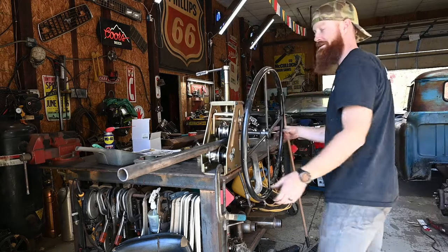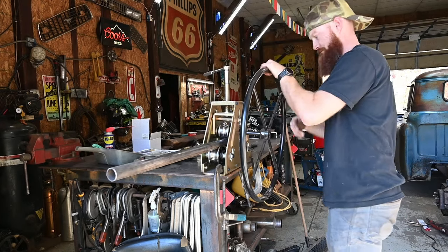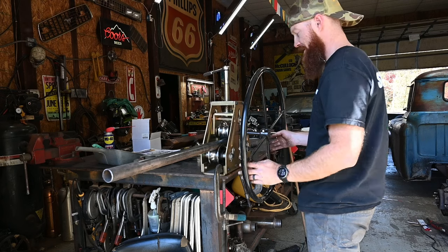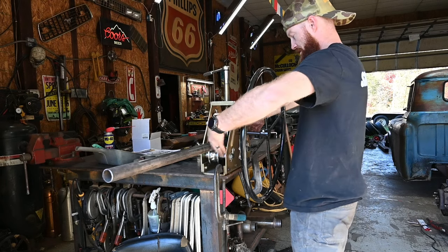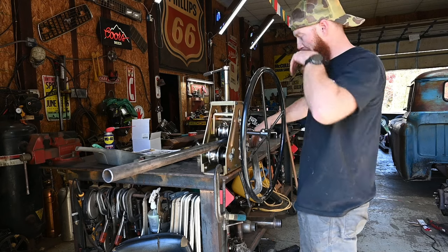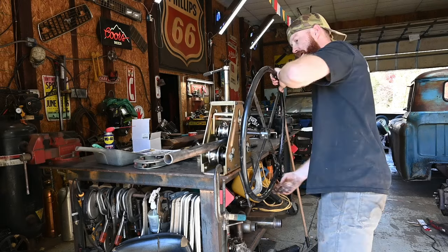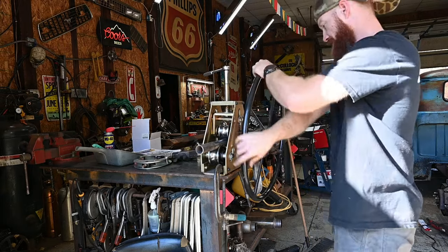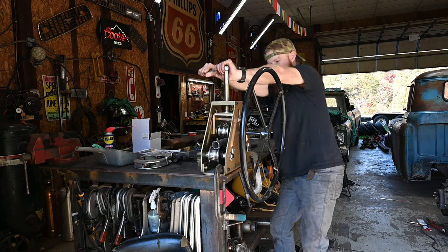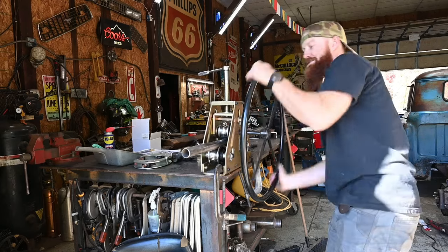Oh no, it fell off a little bit. They also make a thing where the wings will come out further and that'll help you bend this thing a lot quicker because you'll have a lot more leverage. If this seems like something I'm going to be using a lot, we'll probably snag that upgrade. Let me know — would that be something you'd be interested in seeing, me upgrading tools like this? I really kind of nerd out on tools.